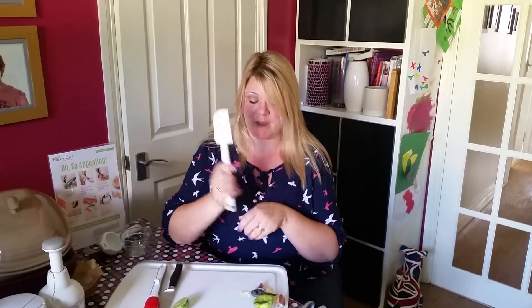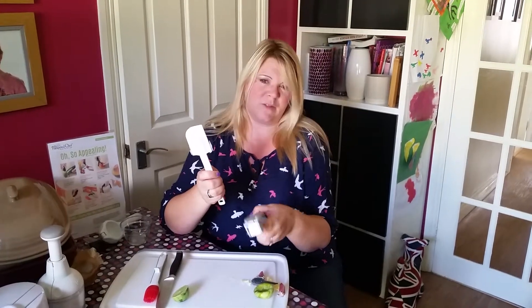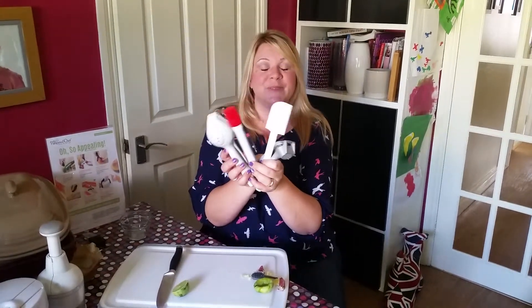So those are my favourite Pamperchef products — well, some of them: the garlic press, the scrapers, the basting brush, and the citrus press. Thank you.